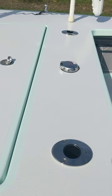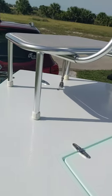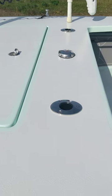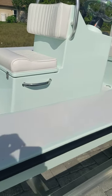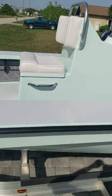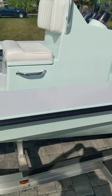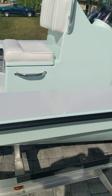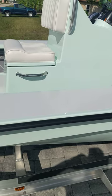I have two deck-mounted rod holders, so whether you're using the casting platform or not, you've got them here. Jump-seat console — the front is a cooler. And underneath are two batteries, one of which is a lithium battery for the Torqeedo.